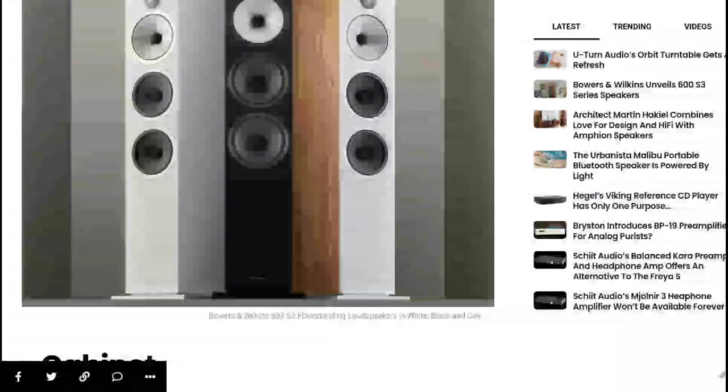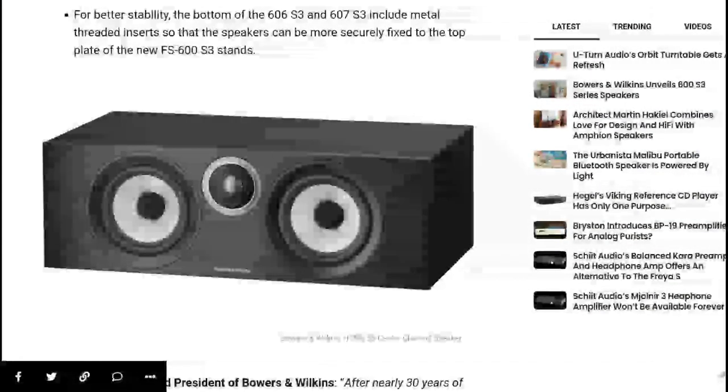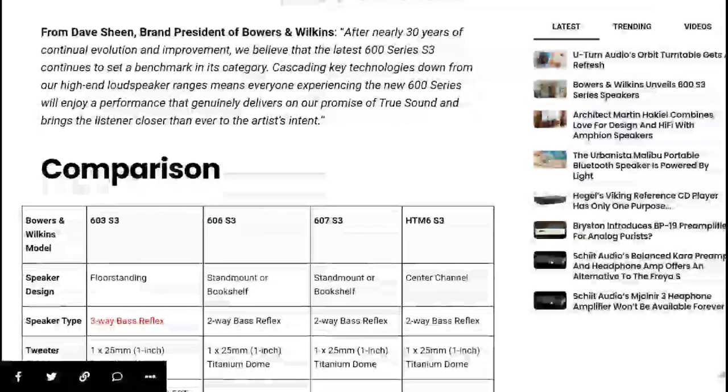It's very good in many respects. You can buy the floorstanding speaker for £2,500 per pair — in the United States it's $2,500. The bookshelf 606 S3 will be priced at $1,100, the 607 S3 at $900, and the center channel HTM6 S3 will also be priced at $900.